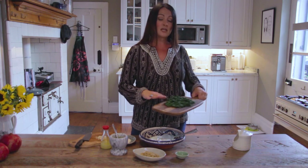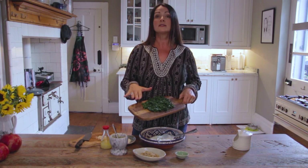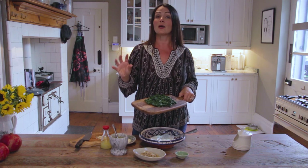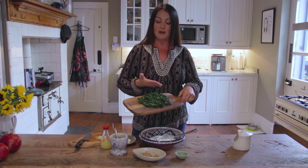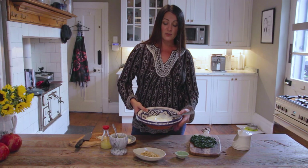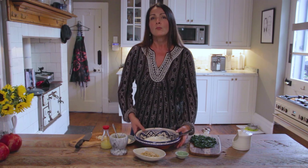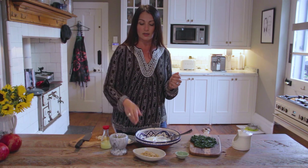So here I've got some spinach — it's baby spinach. I favor that just because it's softer, and I've wilted that. If you're going to use regular spinach then you will need to boil it for a couple of minutes. I've made sure I've squeezed all the water out of the spinach and then I've finely chopped it. We're going to throw that into some nice thick natural yogurt. You can also use strained yogurt, but I actually prefer the softer texture of a full cream natural yogurt.